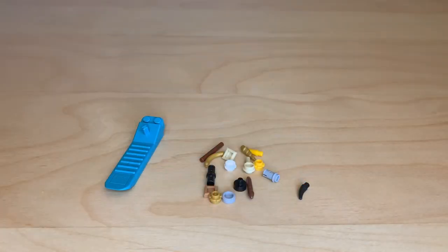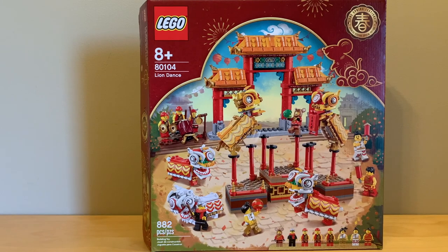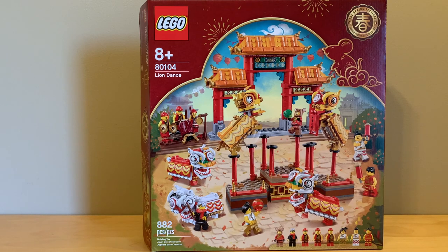Here are the extra pieces — the nicest ones are definitely that pearl gold sausage and the unprinted paintbrush. Here's the box for this set. All of these boxes are really beautiful with that little Spring Festival logo in the top right corner. What I hate about this box though is that it makes the temple gate look so much bigger than it actually is. I don't like it when LEGO does forced perspective on boxes — it makes the gate look humongous next to the platform, when really the gate isn't that much bigger. That feels kind of shady because you might be expecting something much bigger than what you actually get.